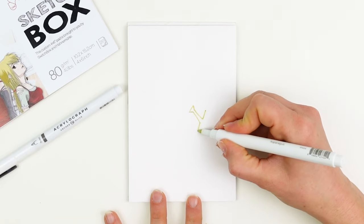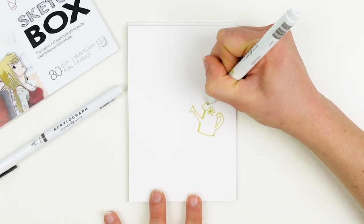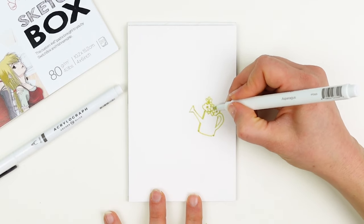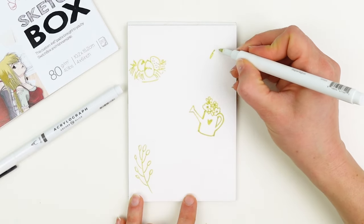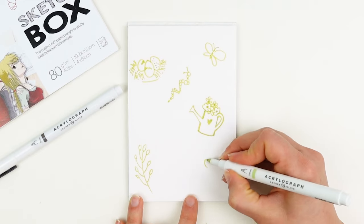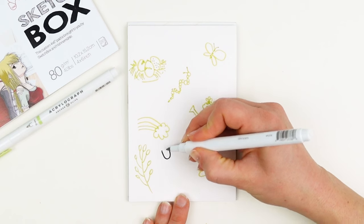One of my very favorite things to do with these pens is some stream of conscious doodling. I love that the lines are really permanent and bold even if I'm not pressing all that hard, and that helps me stay really present and in the moment and work with whatever comes down onto the page. If I make a mistake, I just adjust and adapt it and make it work rather than erasing and overthinking it too much.